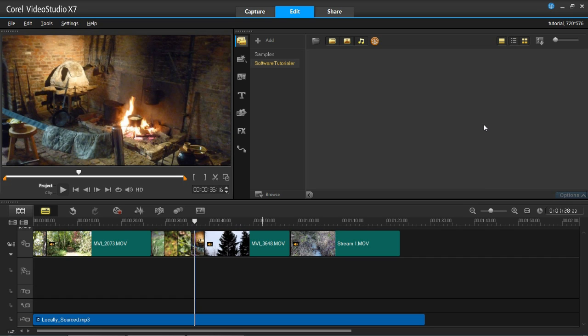Hello and welcome back to my channel software tutorial. In this tutorial I'm going to be showing you the Smart Package function in VideoStudio Pro X7. This also applies for some of the previous versions of VideoStudio. Smart Package is essentially where you can collect all of the media inside one of your projects and put it all together in a folder or in a zip file.